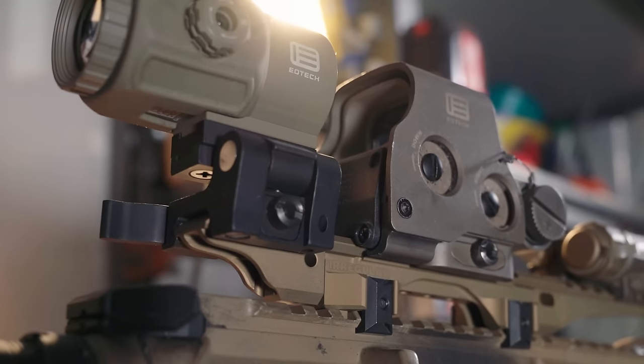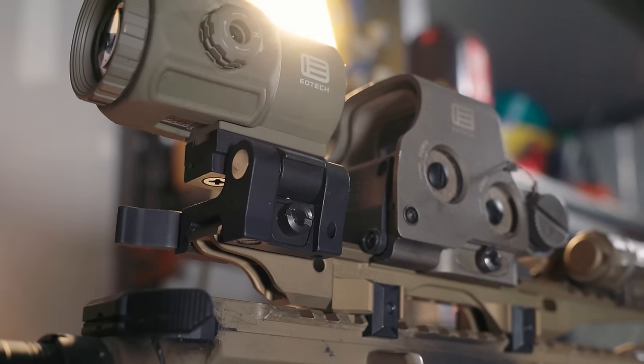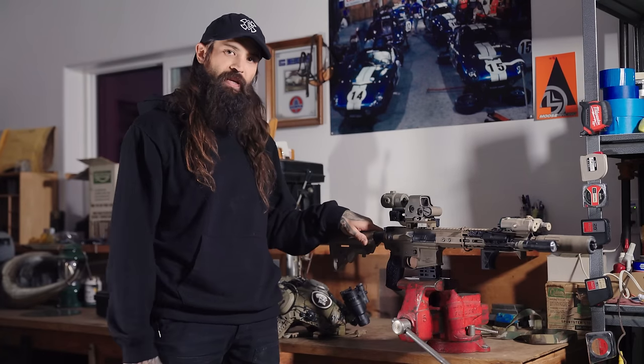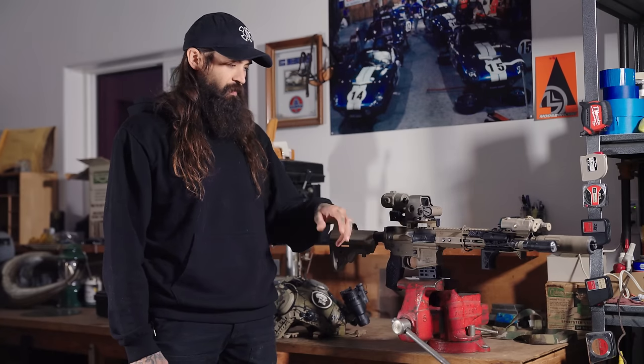Case in point, the EXPS-3 here — we designed it specifically for that, but anything that clamps to the rail like that, say a Romeo 8T or a Vortex UH-1, anything like that, this will be the riser you're going to want to run.